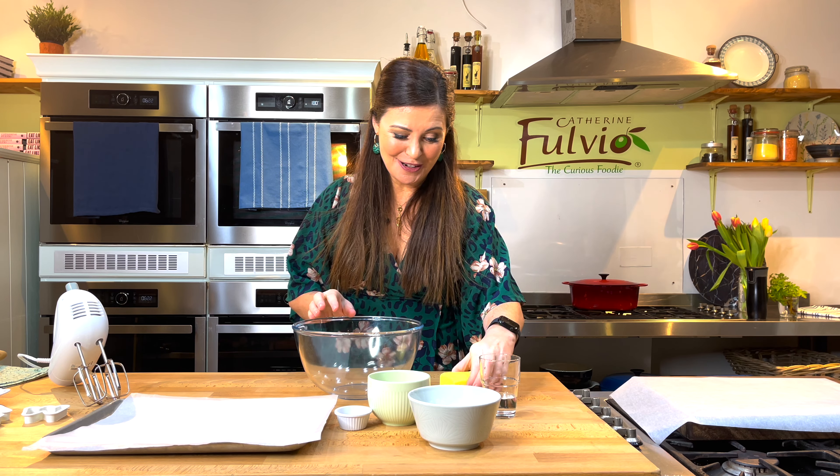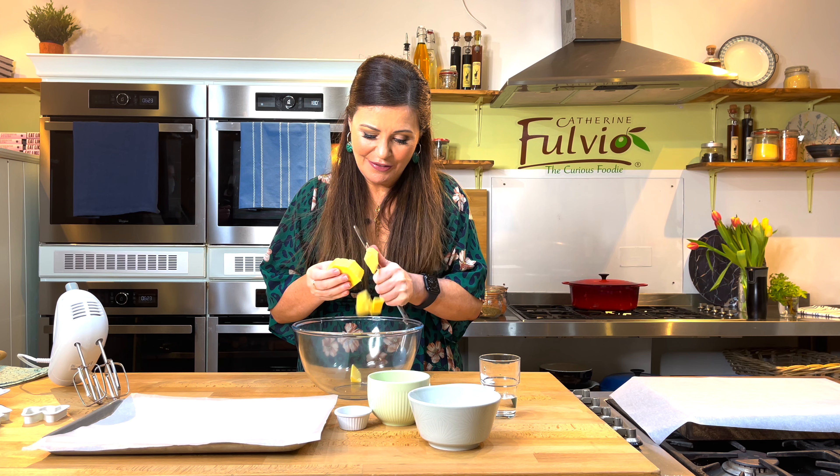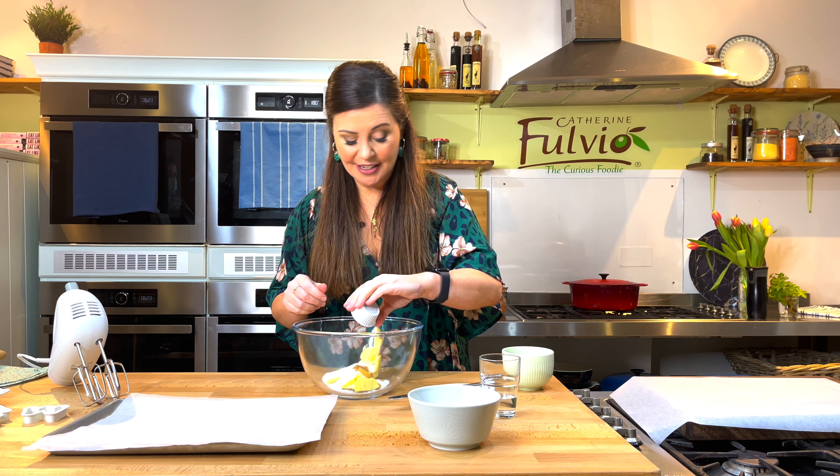So we start with our butter. Get the butter in here like this and just slice it up — nothing fancy. Then I'm going to put in some sugar and some vanilla. That's caster sugar going in there and then just a little bit of vanilla extract.